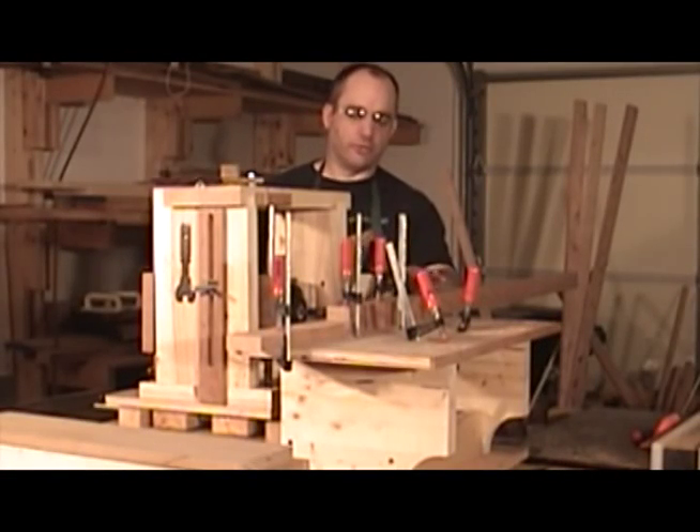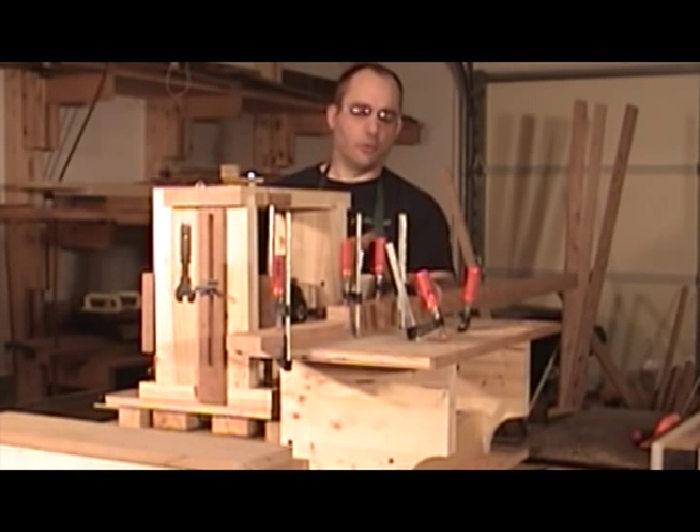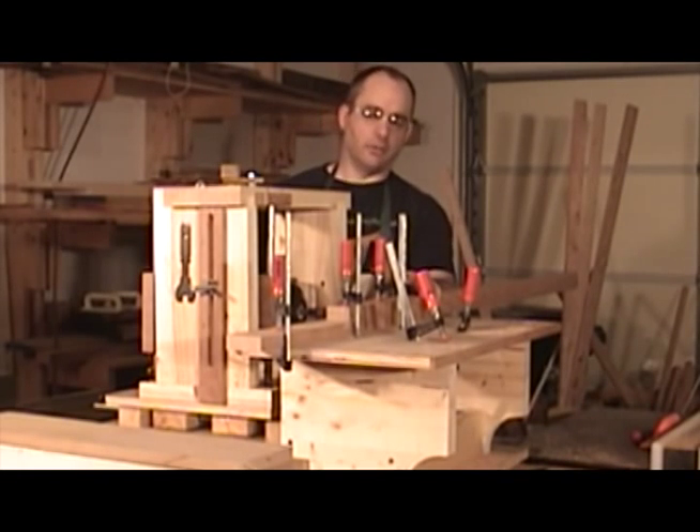Now it's time to rout the mortises in the posts. And this part of the process always makes me a little nervous. But if you laid out your mortises in the right place, nothing should go wrong.